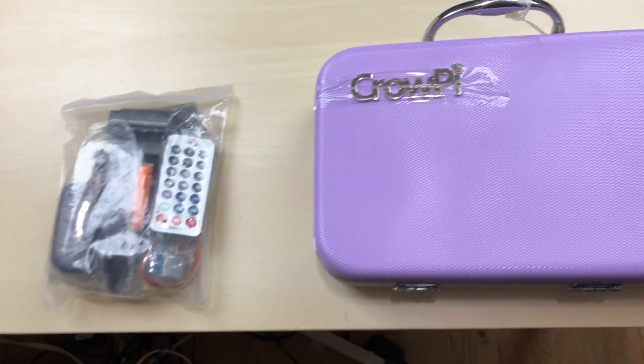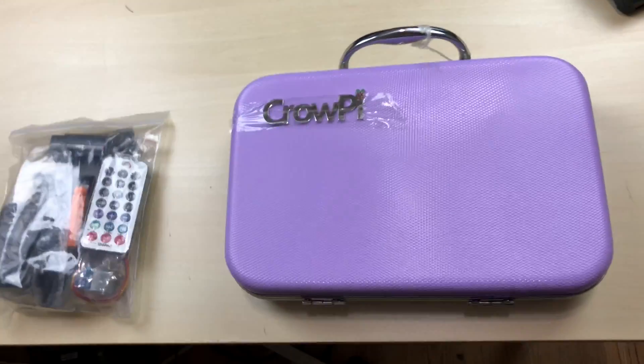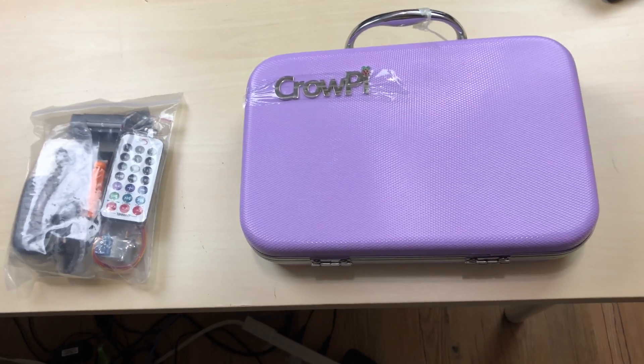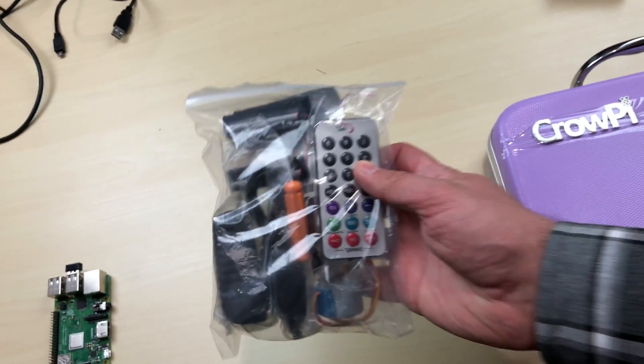Today I want to show you guys something, so I'm gonna flip this around. This right here was sent to me for review by L.A. Crow. This is the Crow Pi. It's brand new and right now you can't buy it — it's still on Kickstarter. I'm gonna show you guys the Kickstarter page in a minute, but they sent me this pack right here that has everything you need.